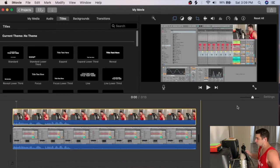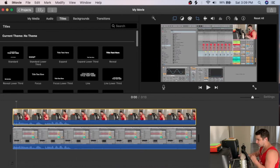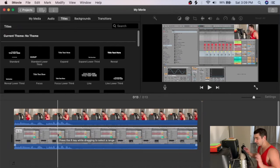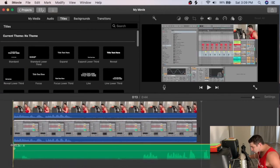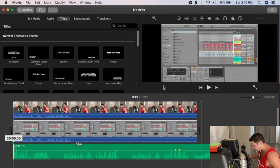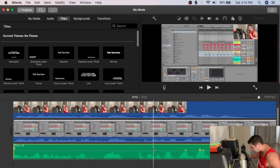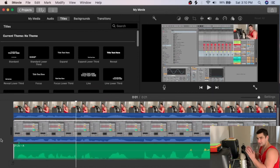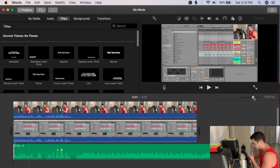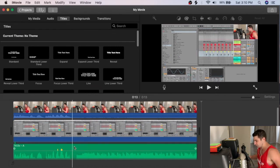Now with the video cropped correctly, I bring in the pre-mixed audio file from Ableton and sync it to the timeline. Again I align it visually and by ear — it sounds like a phaser when synced. Then I delete the raw audio tracks from the phone and OBS videos, muting just those, because I have all my clean audio in the imported file.